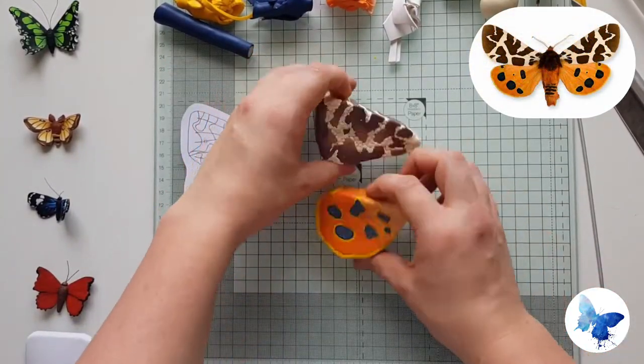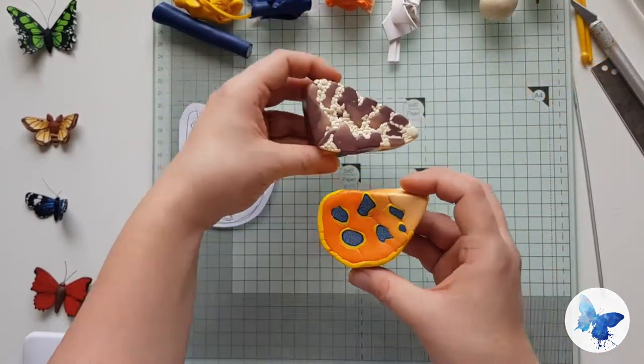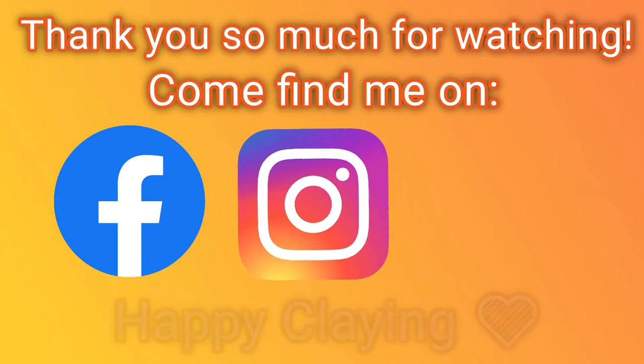And there you go — there's your garden tiger moth cane. Thank you so much for watching, I really appreciate it. If you'd like to get involved with more butterfly projects, check out my Facebook page, Midnight Butterfly Designs. Until then, happy clay!